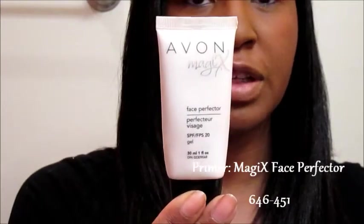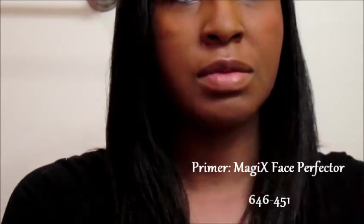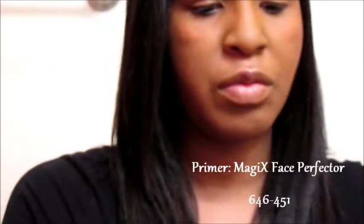Okay, let's get started. First I'm going to prime my eyelids — I'm going to use the Avon Magic's Face Perfecter. I'm just going to put a little bit on both of my lids. This is the face primer; we're going to use this as eyeshadow primer today.